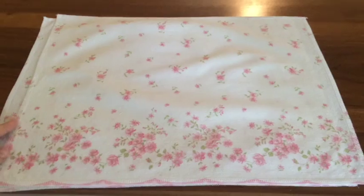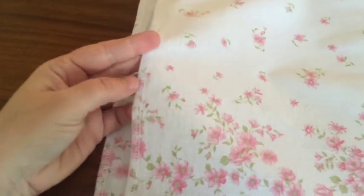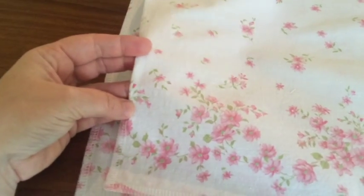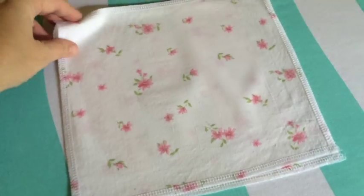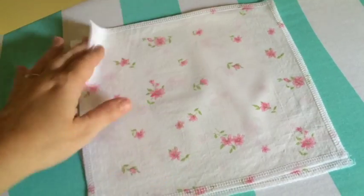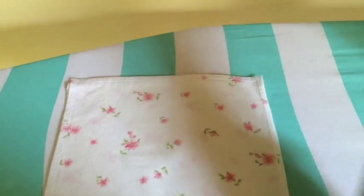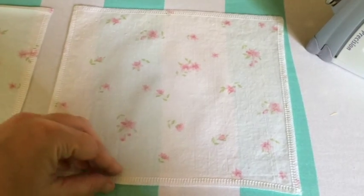I went ahead and ironed my pieces, and you want to finish the edges. If you have a serger, you can serge all the way around all four pieces. Or if you have pinking shears, use something that's going to keep it from fraying. You can also do a small hem all the way around the edges as well. I like to use spray starch — especially with cotton it gives it a nice finish. That's totally optional.